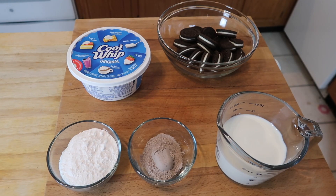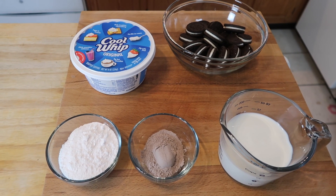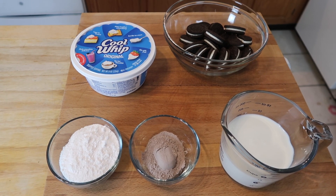The ingredients you are going to need today are one packet of vanilla instant pudding, one and a half cups of milk, 15 Oreos, Cool Whip, and two tablespoons of chocolate pudding mix.